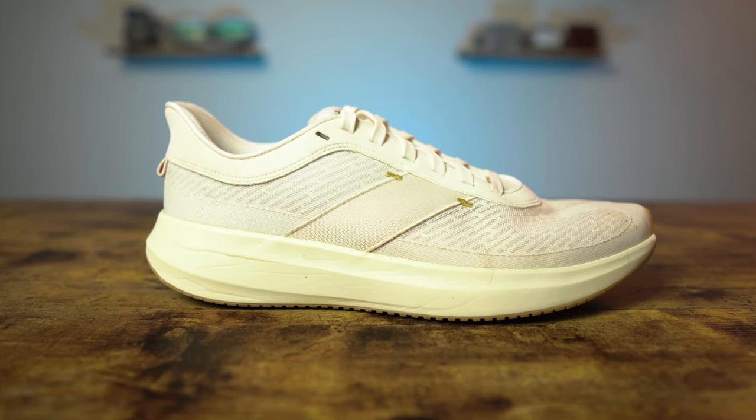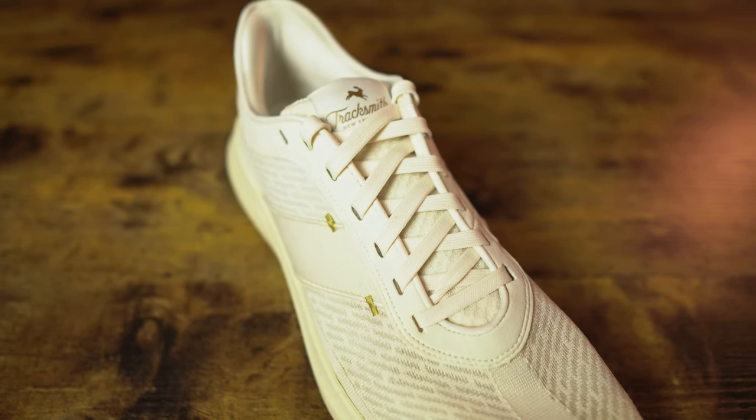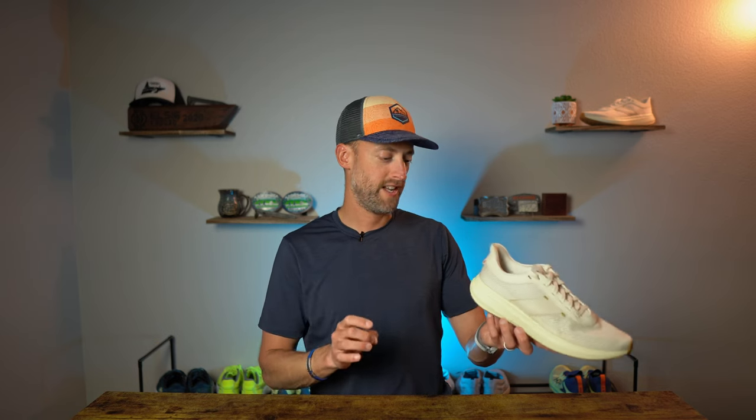The upper of the Tracksmith Elliott Runner is an engineered mesh upper and features a woven sash on the lateral and medial side to help secure midfoot lockdown. The upper collar and eye stays are a suede material with a very premium feel. Right out of the box — which came in the thickest cardboard box I have ever received from a shoe company — this shoe just screams premium and posh. The stitching detail on the eye stays, the upper collar, the suede — everything is top notch quality and really well done.